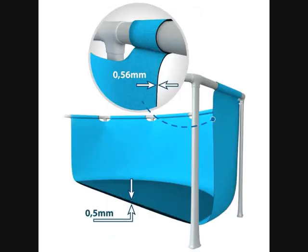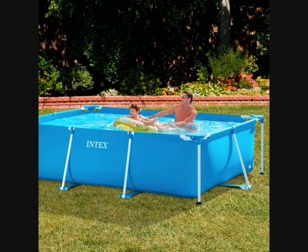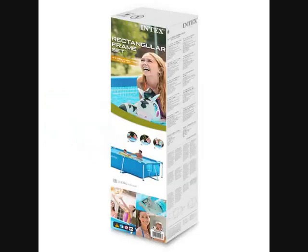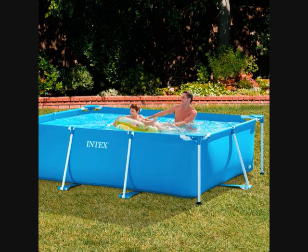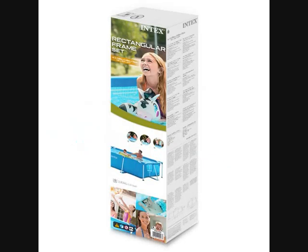Own filter pump. Intex Family Schwimbecken, 300x200x75 cm. Rectangular Raman pool. Robust and sturdy frame. Easy assembly kit. Schnellen Einfach Montage. Powder-coated pool construction. PVC material. Lieferumfang: Intex Frame Pool Family 300x200x75 cm.